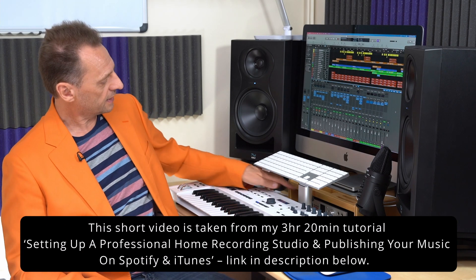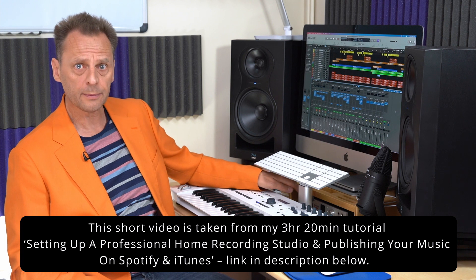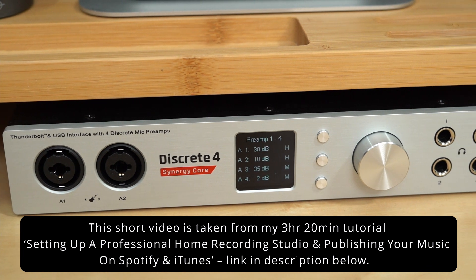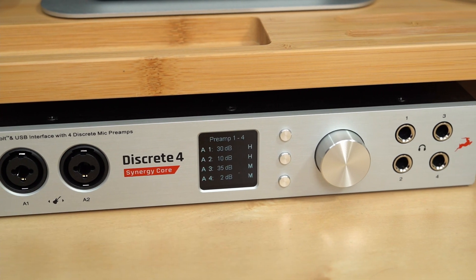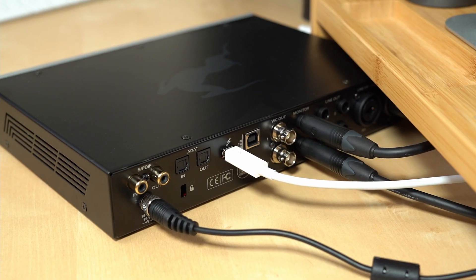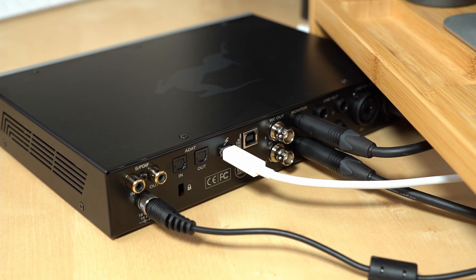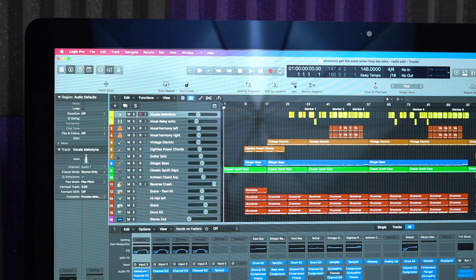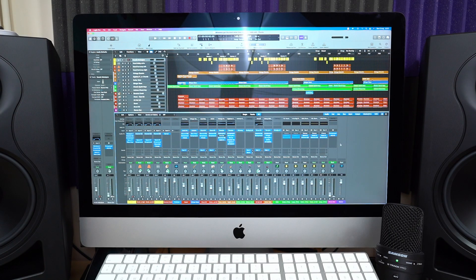Next comes the audio interface. Mine is actually hidden just behind the keyboard here, and this could be considered the heart of the system. The audio interface is the device that allows you to get real instruments onto a track in the DAW on the computer. It converts the analog signals from an electric guitar, bass guitar, or microphone into a digital audio file that ends up on one of the tracks — in this case, Logic Pro.